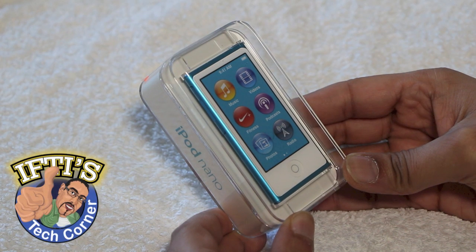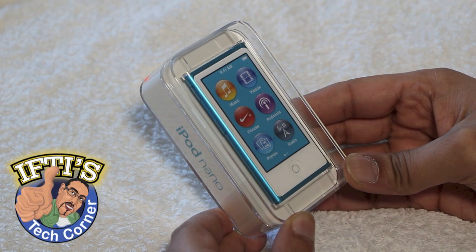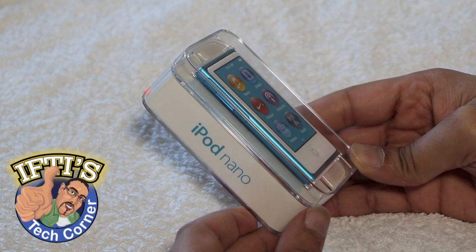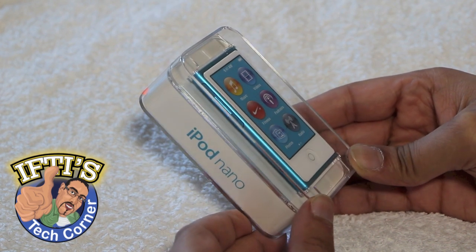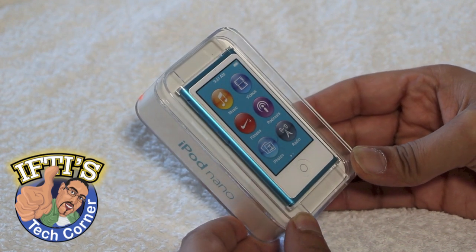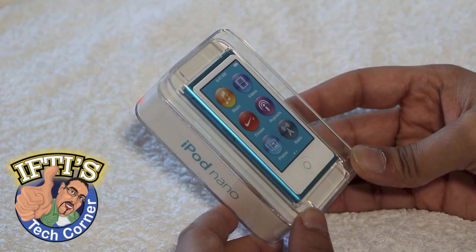Hello everyone and welcome to another video from Iftis Tech Corner. Today we're going to be looking at the 2012 iPod Nano, which has only just been released by Apple. It's the seventh generation and as we can see it's sporting a new design here, so let's get stuck in and take a look.